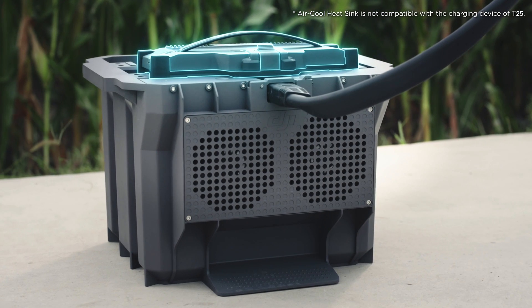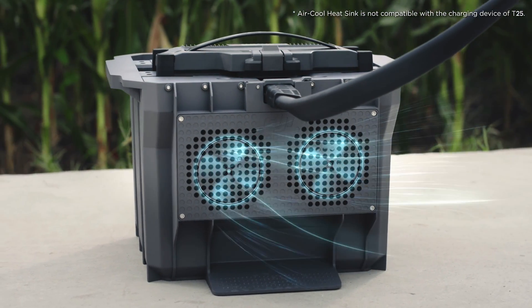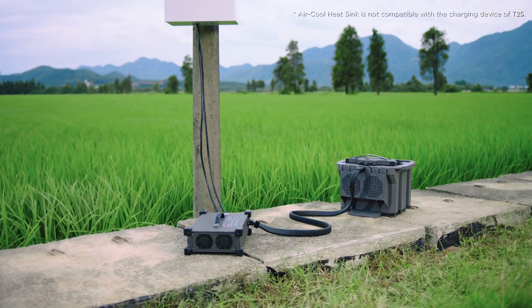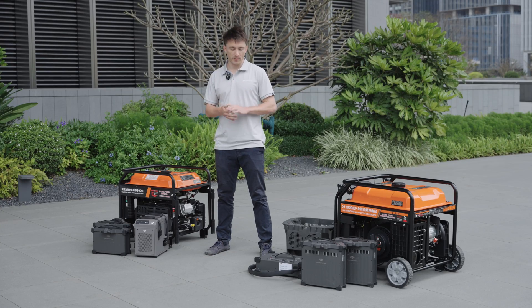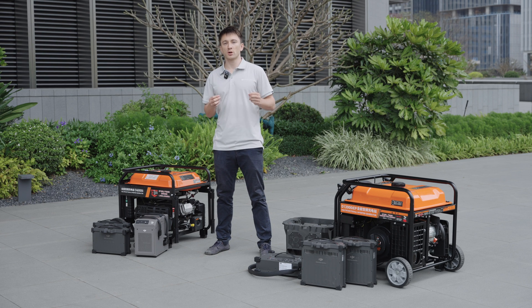Combined with the battery's heat dissipation channels, this helps cool the battery down during charging, thereby improving charging efficiency. All of this — from the battery's design, to the chargers, the generators, and the air-cooled heat sink — offers an efficient charging solution for your drones, so you can maintain continuous operations with just a pair of batteries.